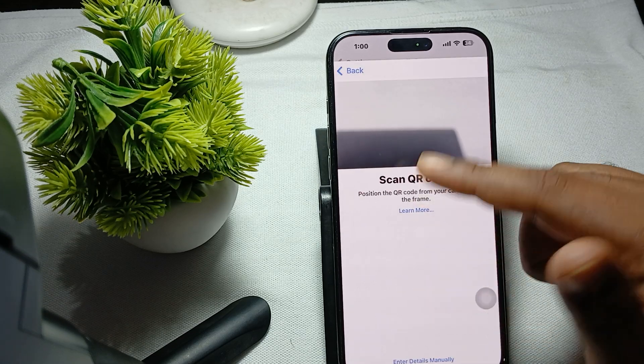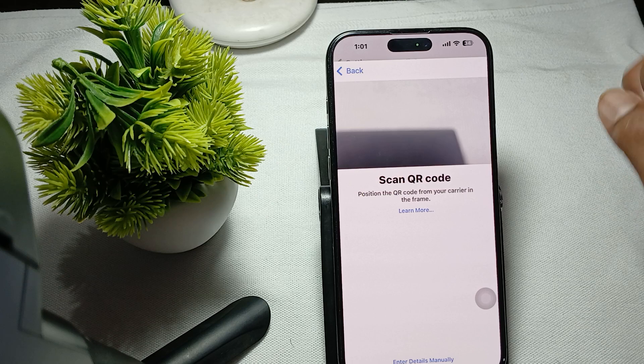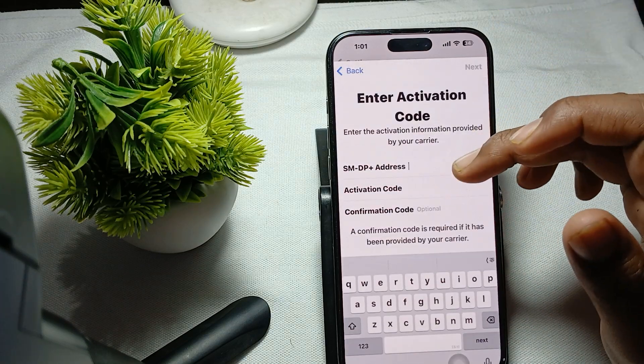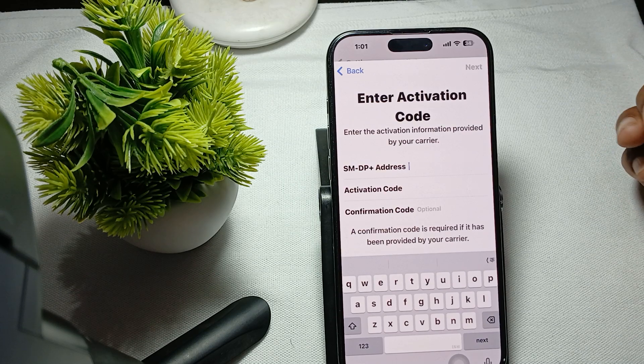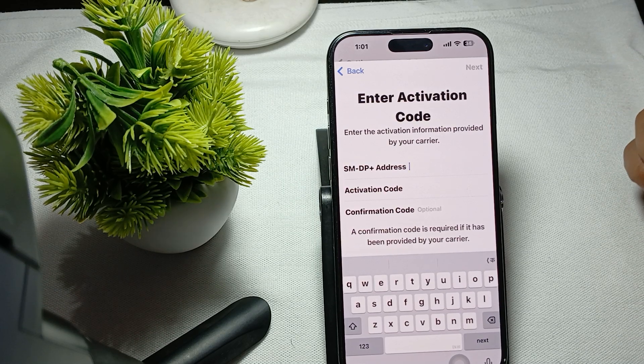The first option is to transfer using a QR code — simply tap on QR code and scan the QR code provided by your carrier. Otherwise, you can enter the SIM details manually. That is how you add an eSIM to your phone. Thank you, have a nice day, and subscribe to the YouTube channel for further information.